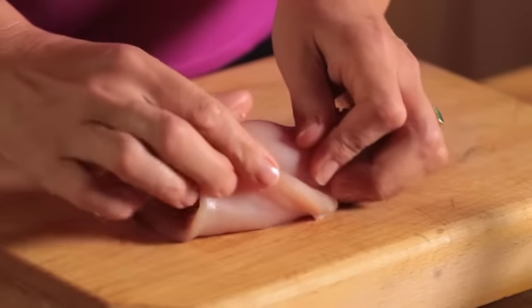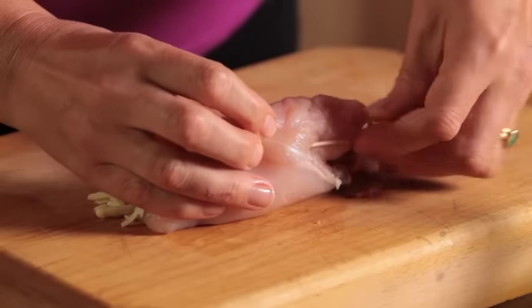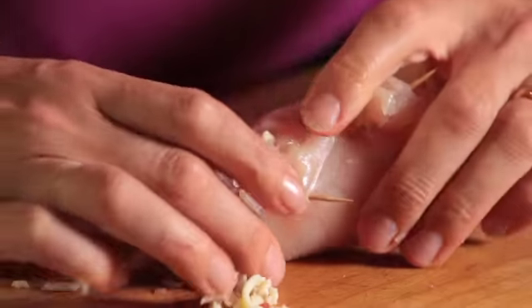Roll the breast up and use a couple of toothpicks to secure it in place. You want to weave the toothpick in and out of the breast to make sure it stays in place. Do the same with the rest of the chicken breasts.